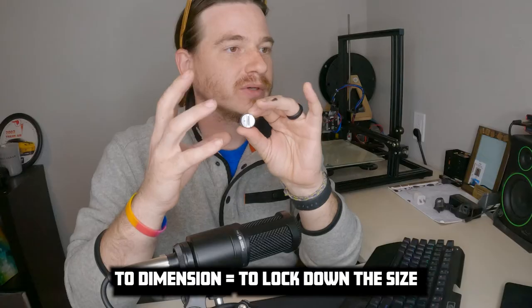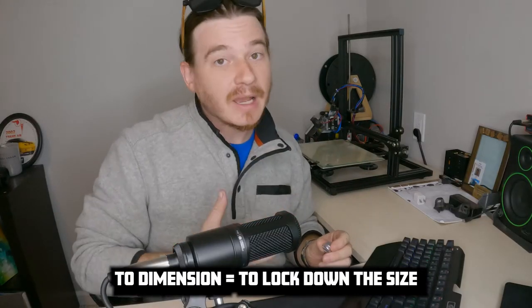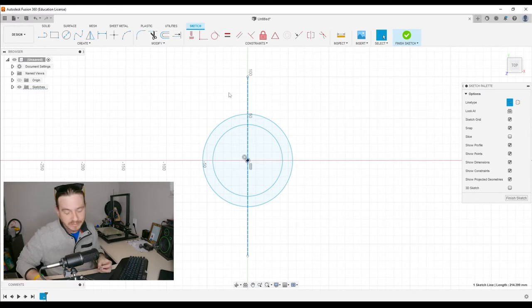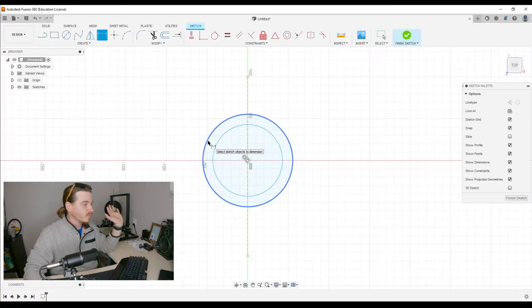Now let's set some dimensions, or give things that we've already done an actual definitive size — that's all that means. Take my calipers here. Looks to be about 19.8. I'm going to round it up to 20 just because, and I'm going to go to Create and down to Dimension. That's the one we just measured, that's the one we need to set the size for.